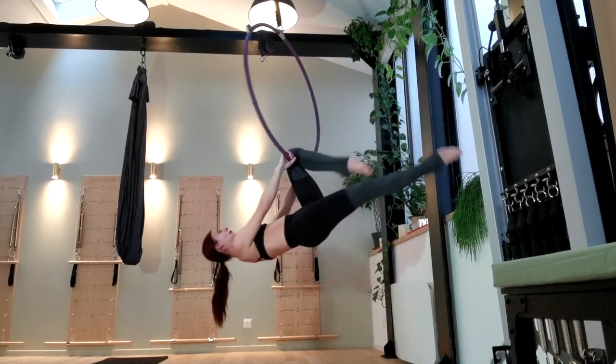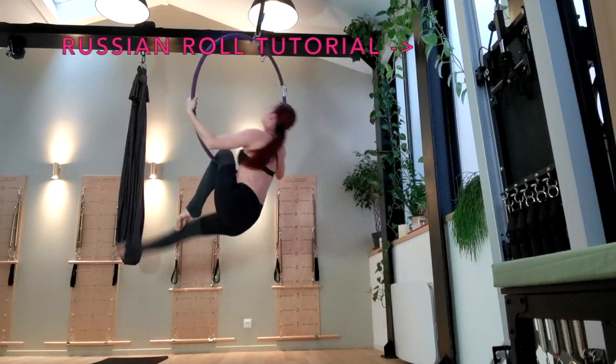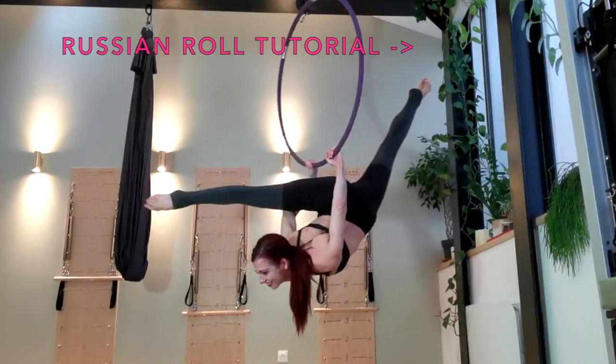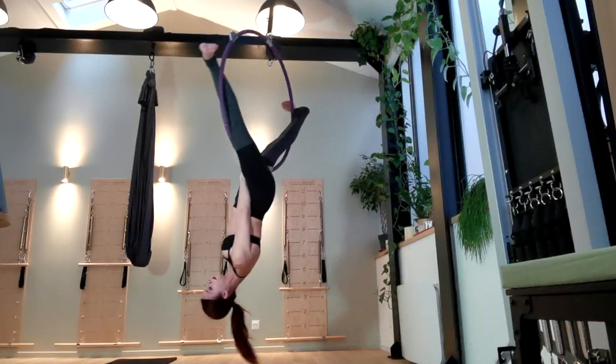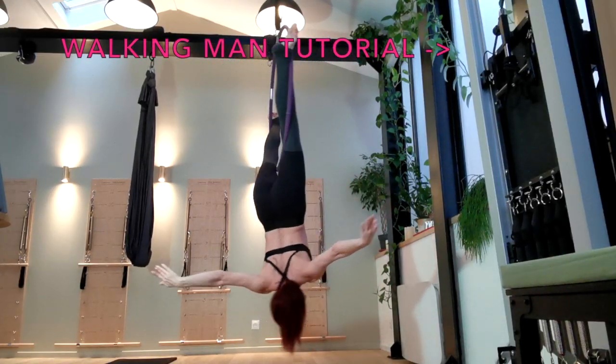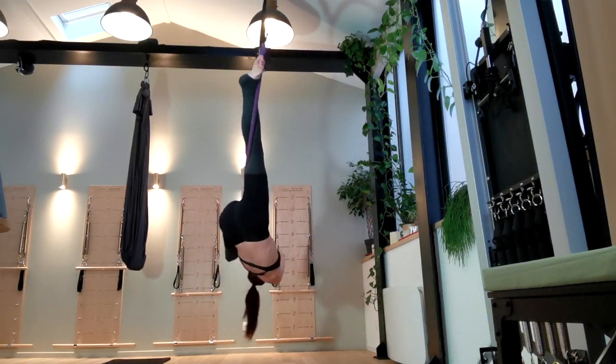To come out of it, use your abs to curl your hips back up between your hands and then re-hook your knee on the bar. If you want to come back into the hoop, you can do a nice Russian roll here, or you can stick one foot through either side of the hoop and come into your walking man. Now you've got the basic move — let's add the drop into it.